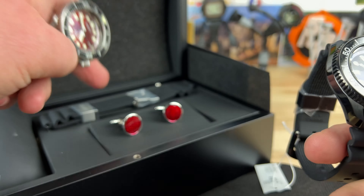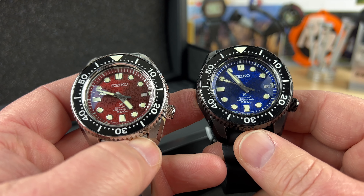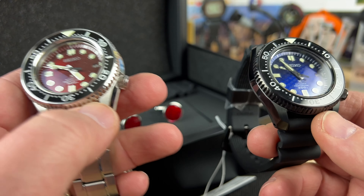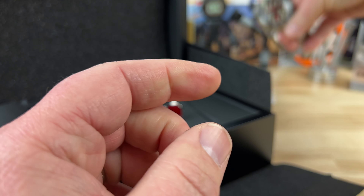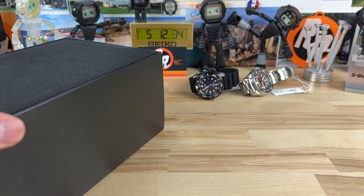If you're interested in either of these watches, these are not easy to get. When you go to an authorized dealer to find one of these, they may not have them, and if they do, they have like one, maybe. When they're gone, they're gone. So if you're interested in one of these, email Seba, tell her I sent you, and make it happen. Thanks for watching — full video on those as soon as I can.